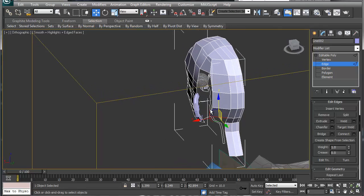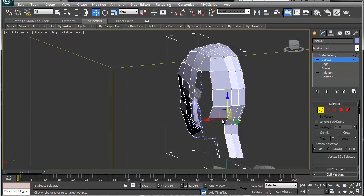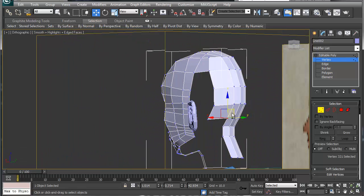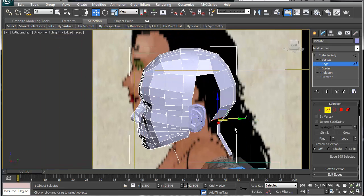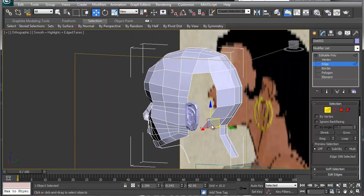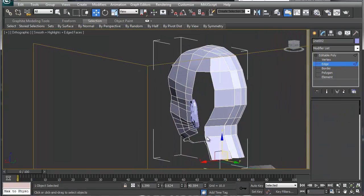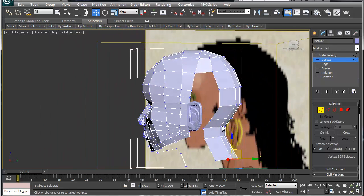I'm just gonna start pulling this down a little bit. I'm not putting a whole lot of geometry in there — I just want the base of the character there. I'm just trying to map this out as much as possible — something like so. That looks good.